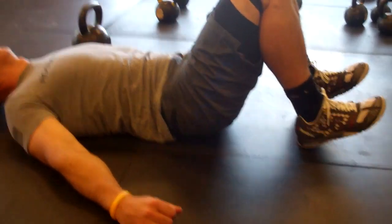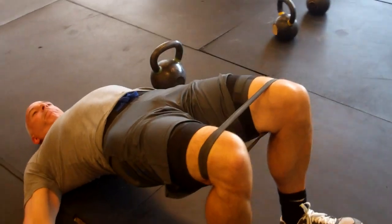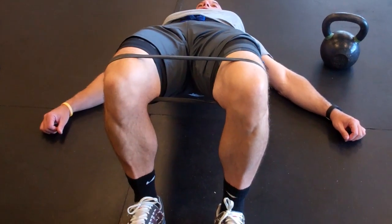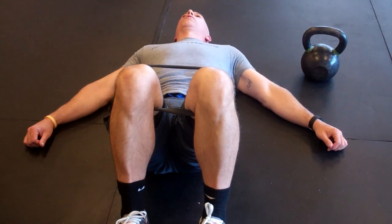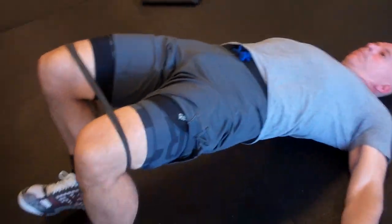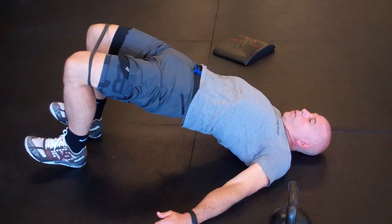Let's rep that out for 10. Todd, push out on that band. We're keeping the band around his knees to get some hip activation, some glute work, as well as that hip extension. We want to make sure the band isn't pulling his knees together — keep those knees in line with the toes. Drive up, squeeze, good.